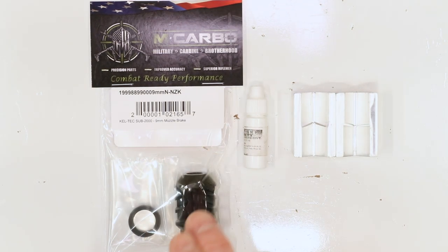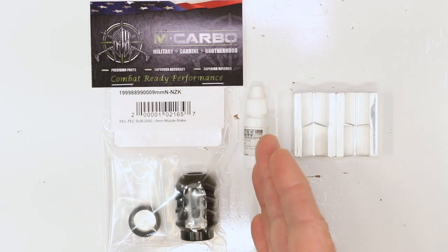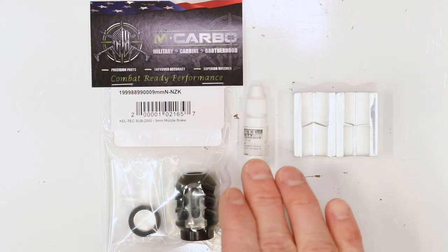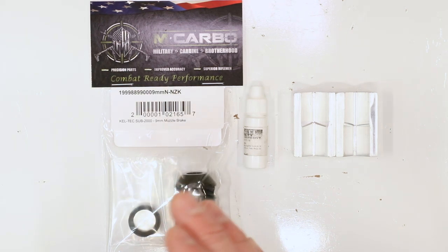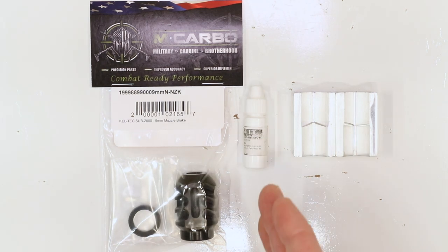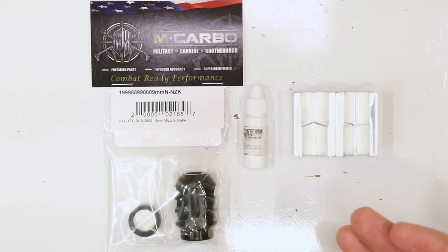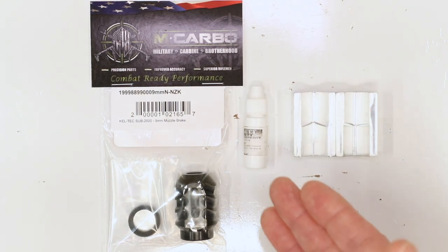Now this muzzle brake comes with a crush washer, so that's the reason we're using a vise now — you have to use a vise. Rocksett is optional with the crush washer setup. Previously on the jam nut, you had to have it. It's still great insurance to make sure nothing comes loose or vibrates loose. If you're going to leave this muzzle brake on and not plan on taking it off to put a suppressor on, then go for the Rocksett — one time, get it done, don't worry about it. But if you're going to be taking it off all the time, switching it out with different brakes or a suppressor, then maybe you don't want to do that because you're going to have to clean your threads all the time.